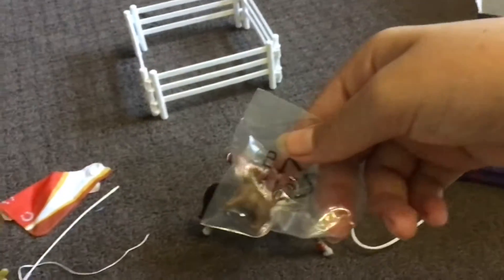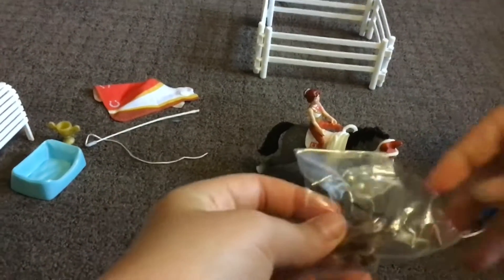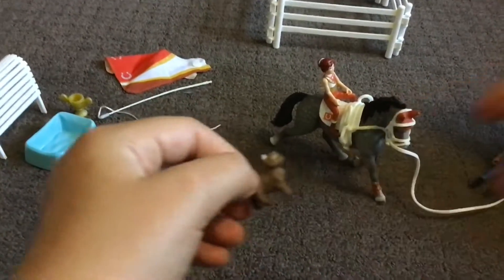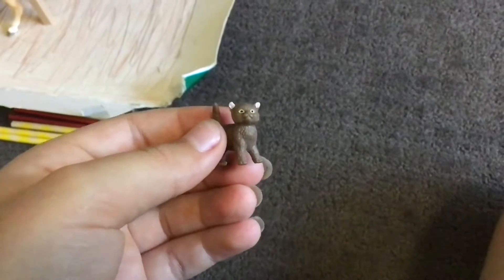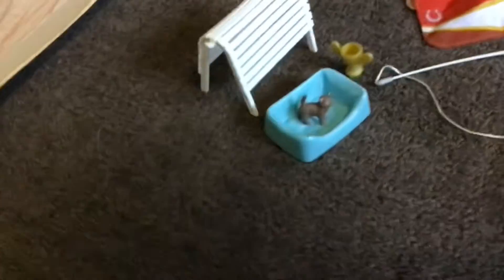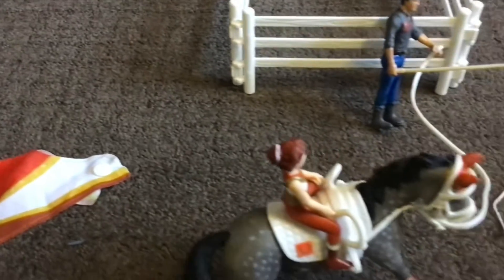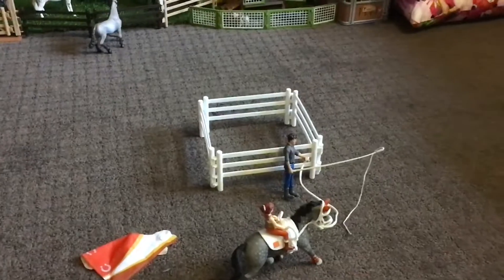The last thing in here is the kitten — it's really cute and small. It can sit in its bed. And that's all, thank you for watching! Also remember to come back for part two to watch me open up this.